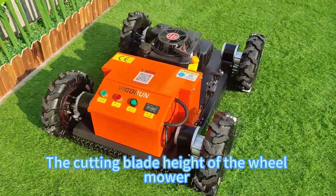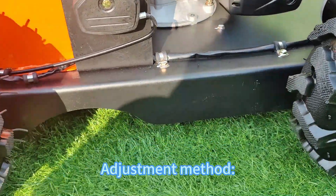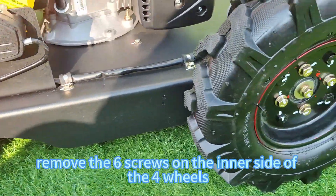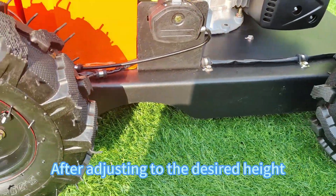The cutting plate head of the lawnmower can be adjusted manually. To adjust, remove the six screws on the inner side of the four wheels, then adjust to the desired height.